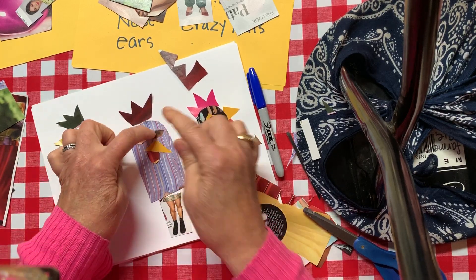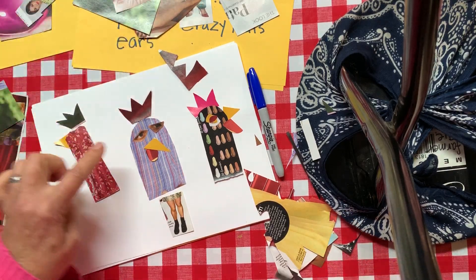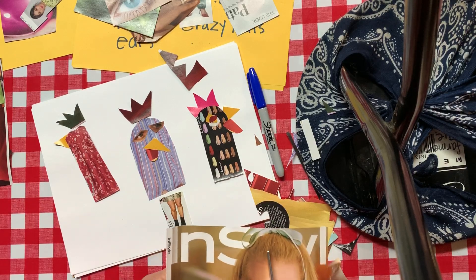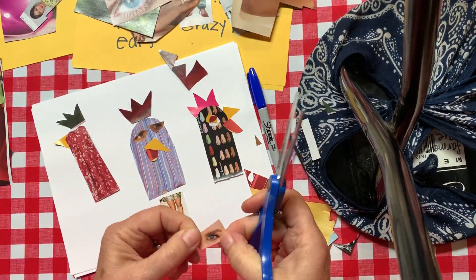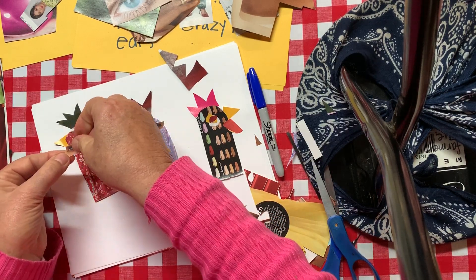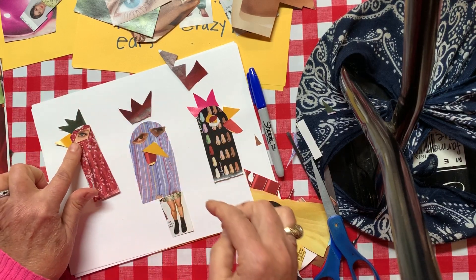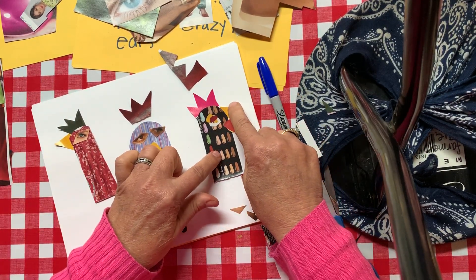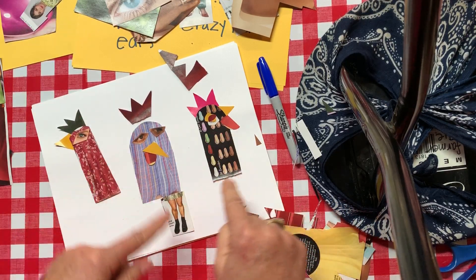I've got my eyeballs for my crazy chicken, I've got my beak. Now this one needs a nice big eye — let me go back and look for another eyeball. I see the perfect eyeball right here that I did not cut out before. I'm going to put this little eye over here on this chicken and then slide her hat back over. Once I get these pieces where I kind of like the way they are, I can say yeah, I like that — so that's looking pretty good.